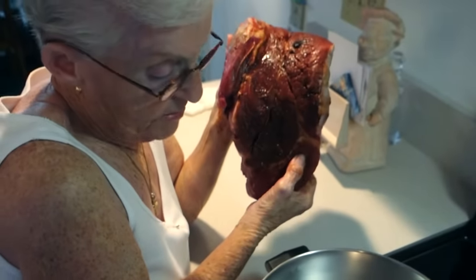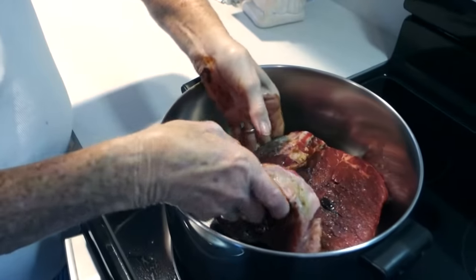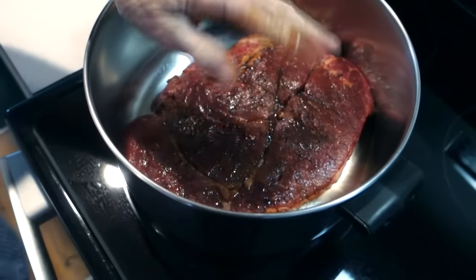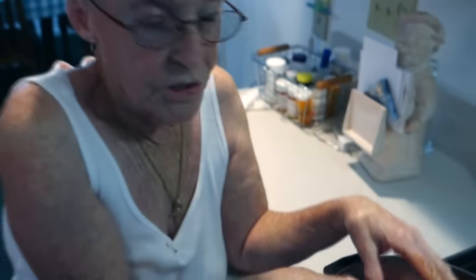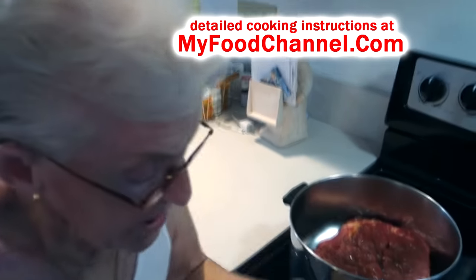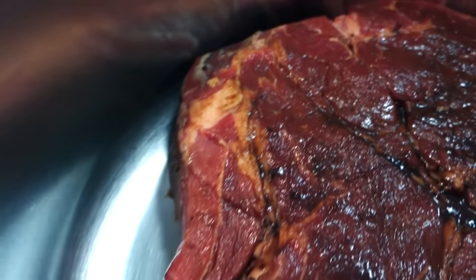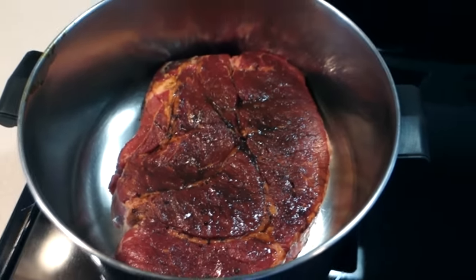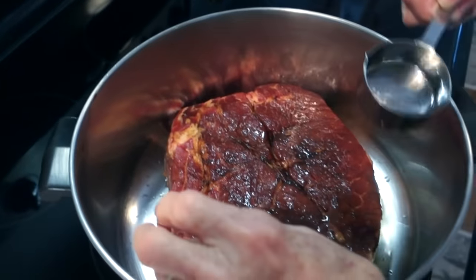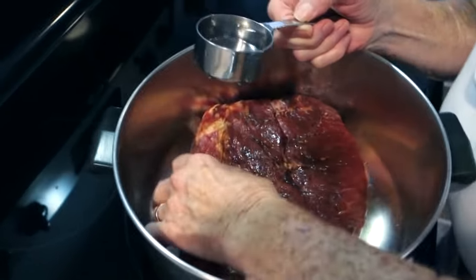No oil or butter in the pan — just the plain meat. You need a heavy-bottomed pan because this is going to be on the stove for a while. Add just a small drop of water to get it started — really only a couple of tablespoons, not even half a quarter cup.